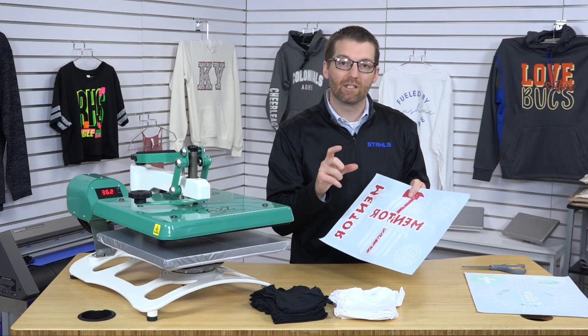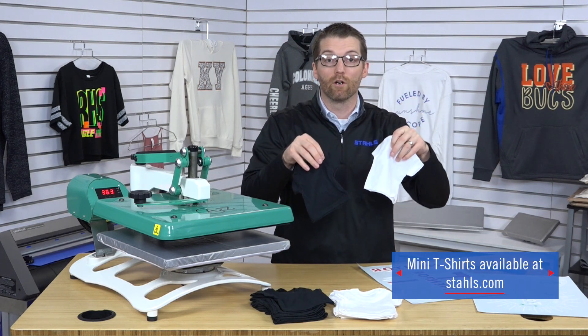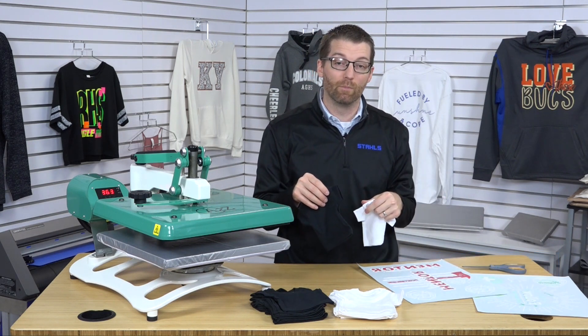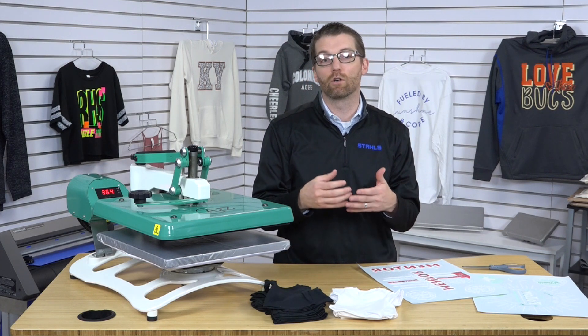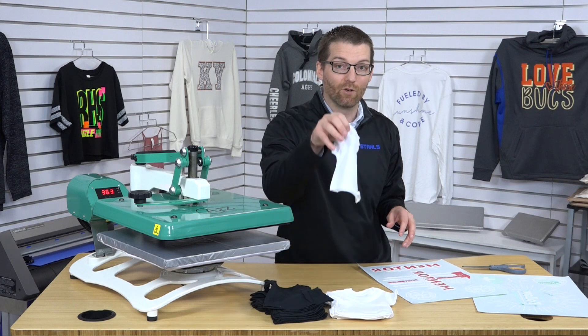If you size that design right, you can take that small logo and decorate something like a miniature t-shirt to include in the client's order, giving them another concept. For a link to how to source these miniature t-shirts, look in the description below — you can get them over at Stahls.com. It doesn't just have to be a miniature t-shirt; you can also do this concept on a face cover. The idea is we're inspiring the customer with another design idea on the same sheet we're already paying for.